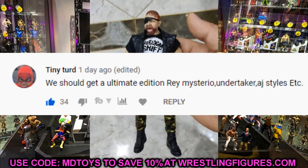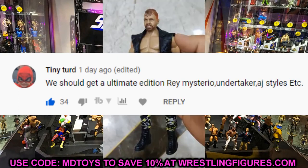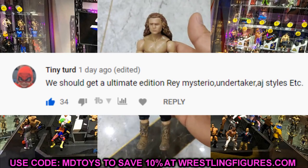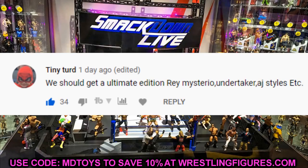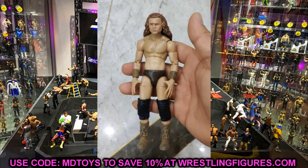Tiny Turd says we should get Ultimate Edition figures of Rey Mysterio, Undertaker, AJ Styles, and more current talent — and I completely agree. We need Ultimate Editions of Roman Reigns, Rey Mysterio, Undertaker, Randy Orton, AJ Styles, Seth Rollins, and so many others. Instead we keep getting two Warriors, two Hulk Hogans, two HBKs, two Triple Hs. These current guys would sell, especially loaded with good accessories and great attire.